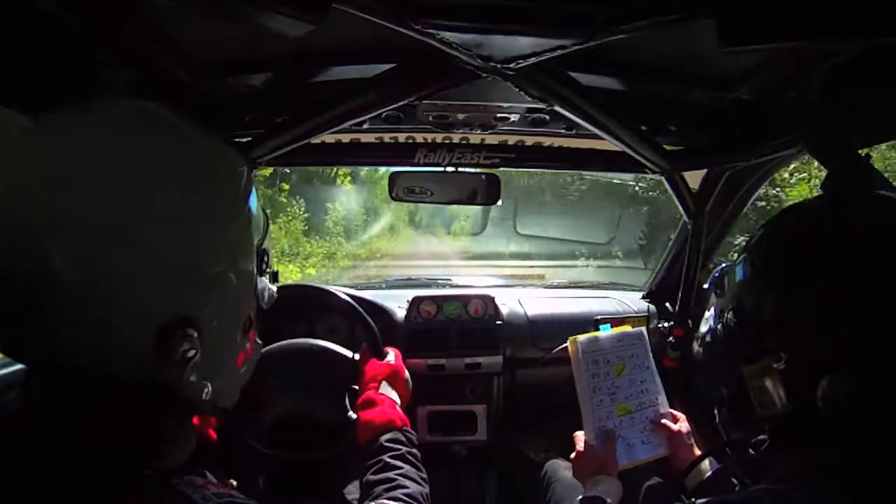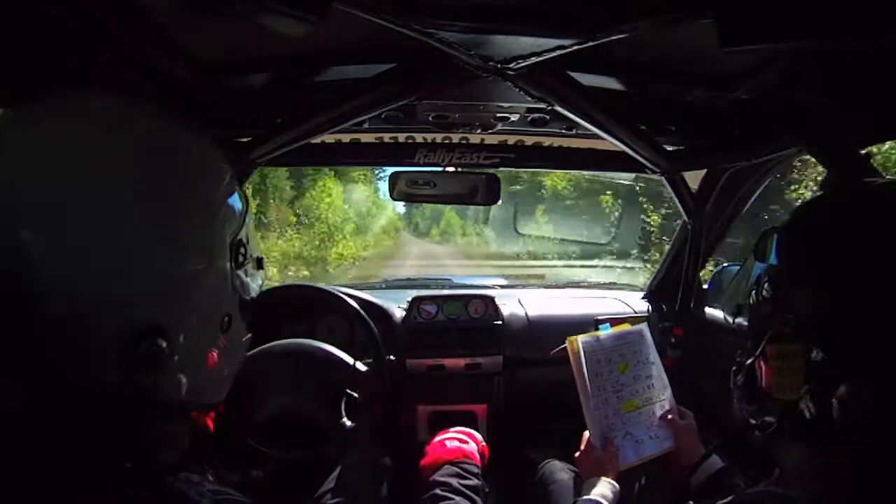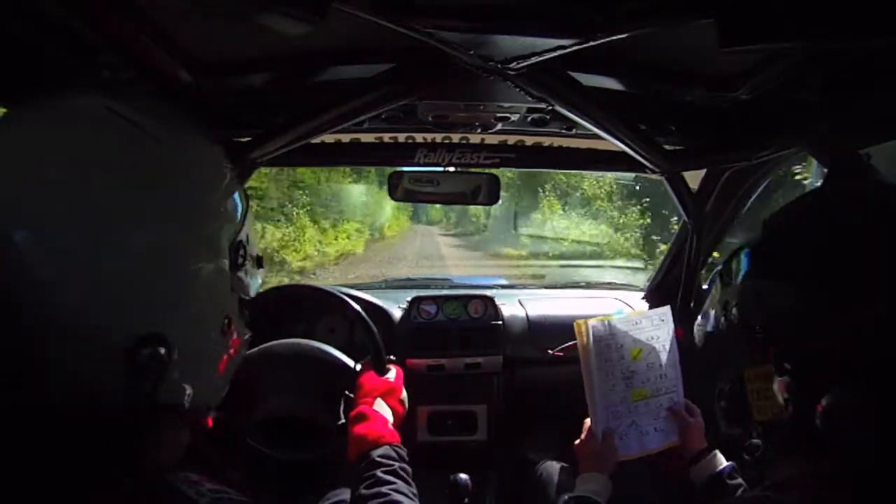50, left 5, uphill crest, right 4 tightens, left 5, uphill crest, right 4 tightens.